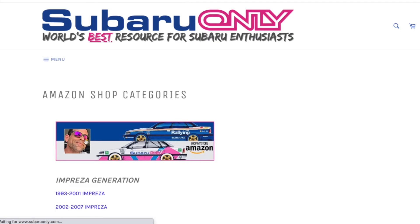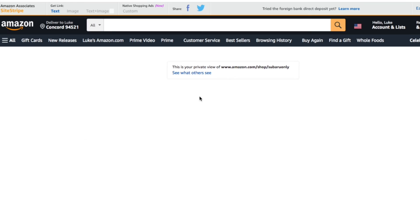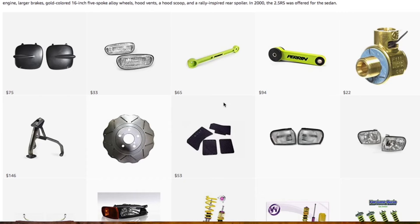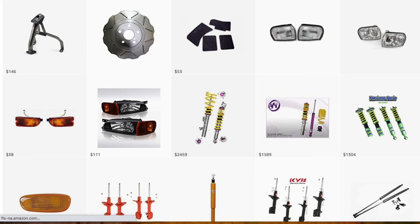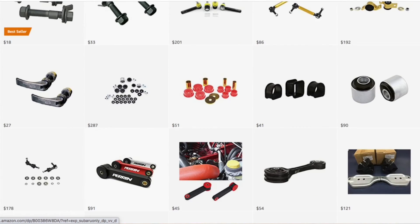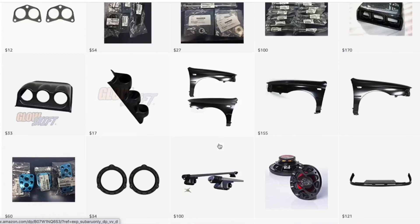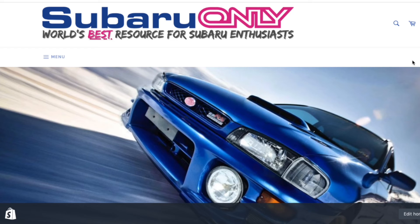I also have an Amazon shop page — check it out. It has categories based on Subaru Impreza generation or Forester generation. For the first gen Subaru Impreza, 1993 through 2001, I've got a bunch of different parts selected that are available on Amazon — suspension parts, brake parts, performance parts, and maintenance parts. That's my Subaru Only webpage: the world's best resource for Subaru enthusiasts. Thanks for checking out the video — my name's Luke and you're watching the Subaru Only channel.